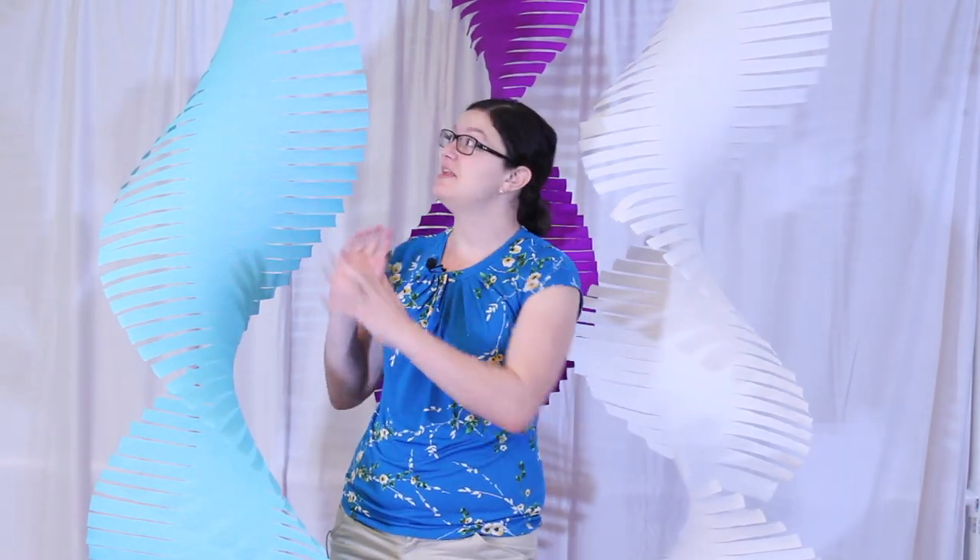Hi there, Morgan with Event Answer here and today I'm going to show you how to make these crepe paper twists. They're an inexpensive and simple way to add a huge impact to your next party. I'm going to show you how to create these but also three different ways to set them up in your party space that will work best for you. So let's get right into the project.